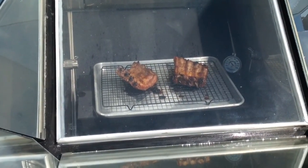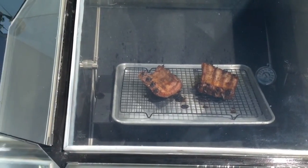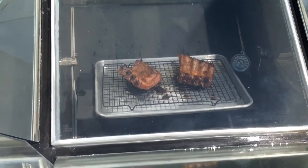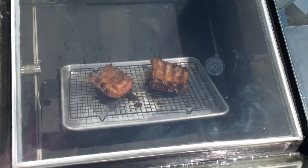It's been another half an hour — just checking them. Looks like they're coming along nicely, staying at 300 degrees. We'll keep it aimed out of the sun like it is and come back in another half an hour.